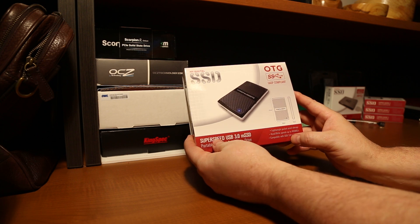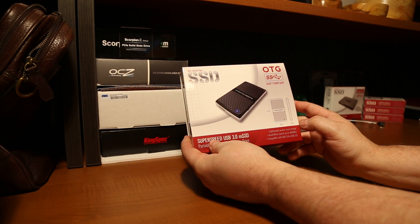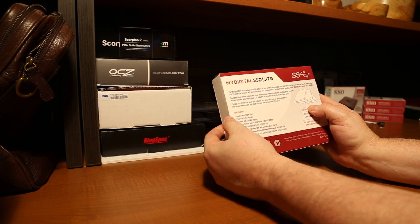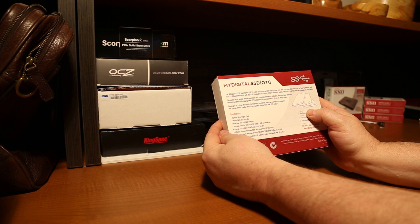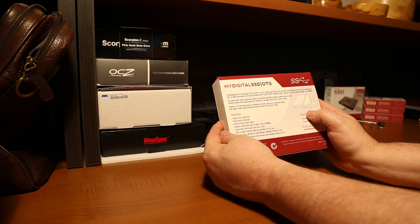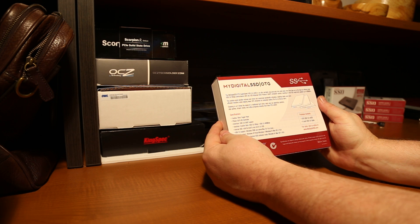It's very small — 87 millimeters by 48 millimeters by 10 millimeters. Looking at the back, we can see that they use the FISON SATA 6G controller and Toshiba 19 nanometer toggle mode flash. It's also compatible with Linux, Mac OS X, and just about every version of Windows as well.